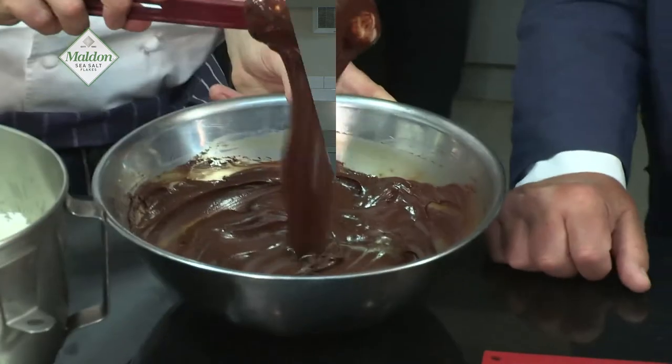We're now all done, but we need to let it cool down and let it set up. We're going to put it in a cool, dry area for maybe two to three hours, let all the fat set and come to room temperature.